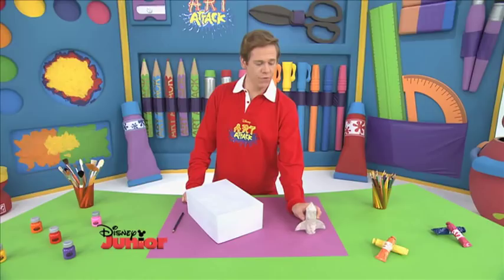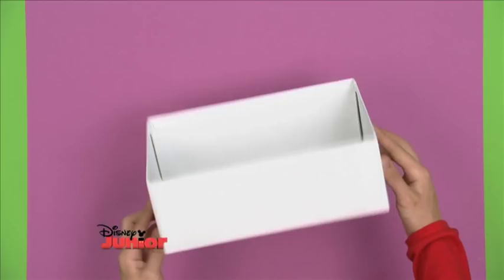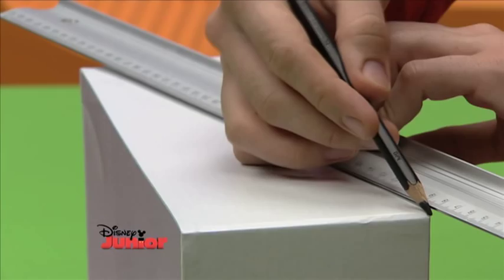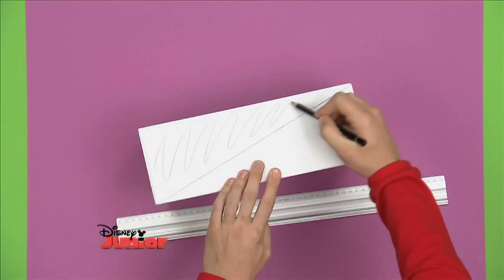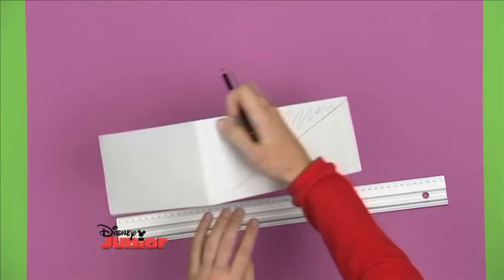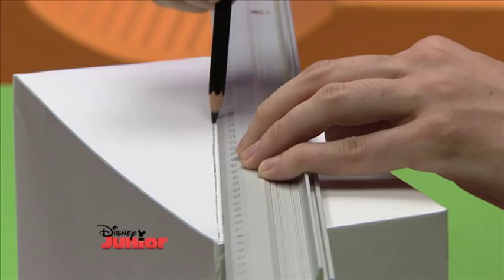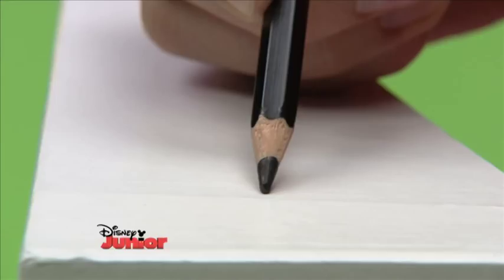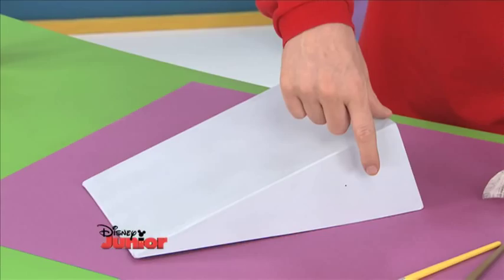Now we need to build our launch pad. And for this, you need to recycle an old shoe box. Take the lid off and turn the box on its side. Using a ruler, draw a diagonal line on one of the long sides, from here to here. You'll need to get someone to cut this part out, and also this end here. On the other long side, draw another diagonal line and cut there too. When it has been cut out, you'll have this shape — this will become your rocket launch pad. Now mark a dot on each side, here and also here. Now you need to make two holes where those dots were drawn, on either side.